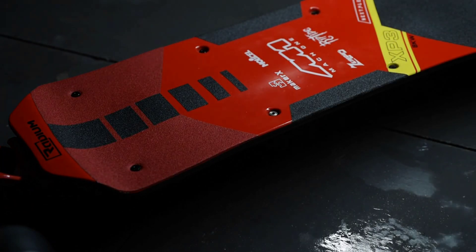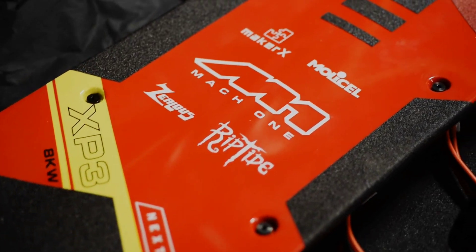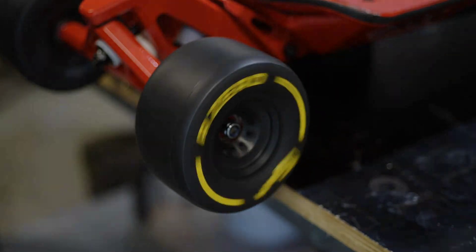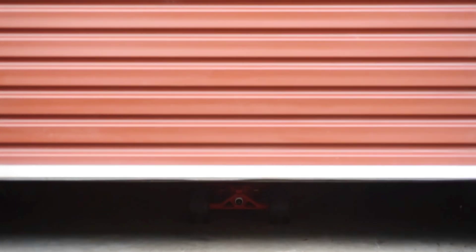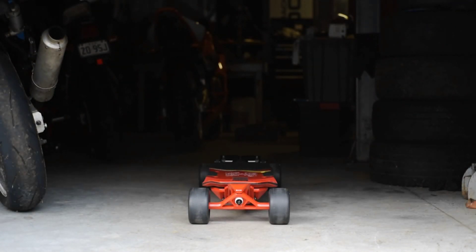Now for a closer look at what keeps this electric skateboard going. The purpose-built motors are described as the most durable on the market, and they're quite punchy too. Operating at 150 amps, the motors are enough to push and pull the Mach 1 until it reaches a top speed of up to 45 miles per hour.